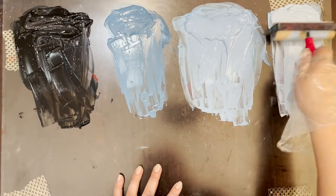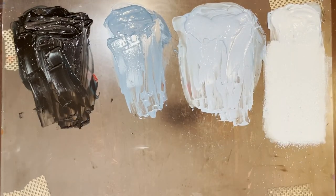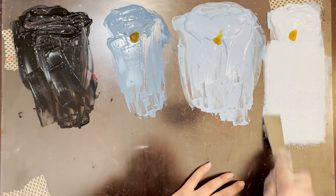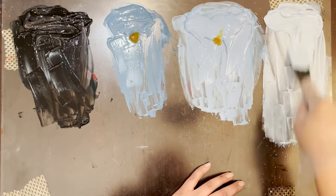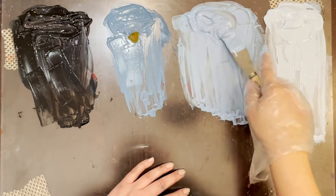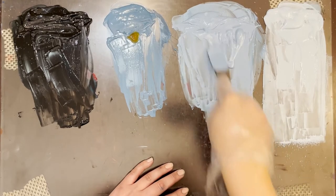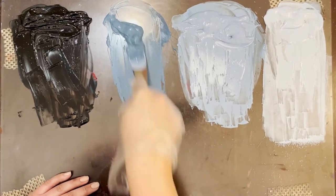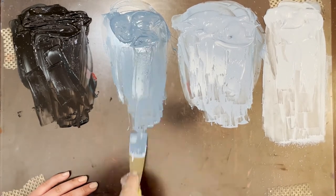One thing you'll see me adding throughout this process is something called a transparent base. This isn't a color — it goes on looking a little bit white, but it doesn't actually change the color of my ink. It just makes sure that there's more of it. So I'm getting all the pigment down with my regular inks, and then I'm adding my transparent base. When I roll it onto the rollers — that's called loading your roller — you're going to see me doing that several times. I really love the sound of loading ink onto a roller, so I left it in this time.